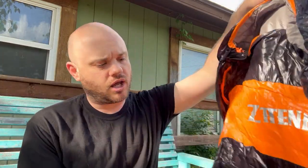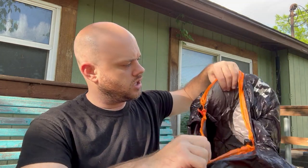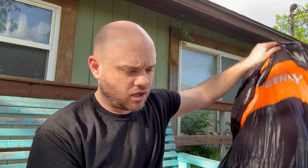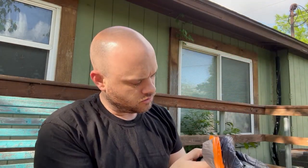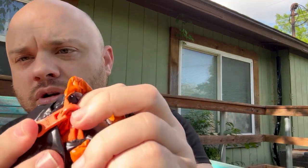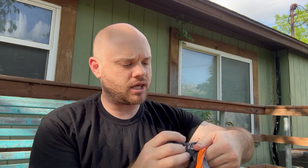This is a pretty big sleeping bag and it is kind of mummy-esque. According to the directions it is supposed to be a mummy bag. The zippers are SBS — so they're not YKK zippers.